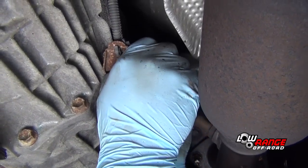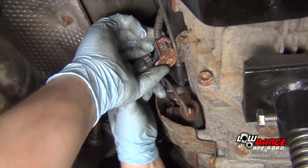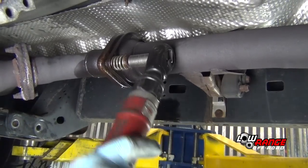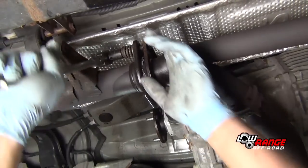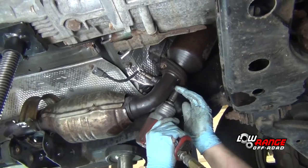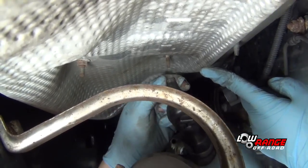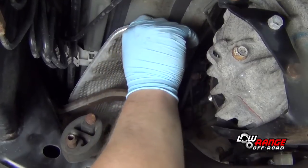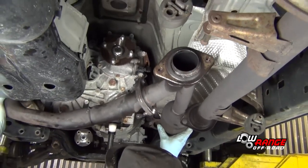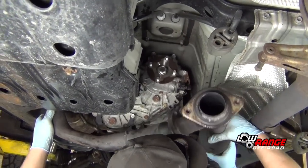Now to the exhaust system. Unplug the passenger side and driver side O2 sensor connectors. Remove the driver side exhaust hanger. Disconnect the passenger side donut connector — there are two spring type bolts. Disconnect the passenger side exhaust pipe between the catalytic converters, then disconnect the driver side exhaust between the two catalytic converters. Remove the exhaust heat shield — it is held by three nuts. Bend the exhaust pipe shield upward slightly for greater clearance, then remove the exhaust assembly. It may require a little maneuvering but it will come out.